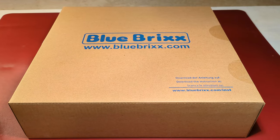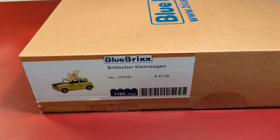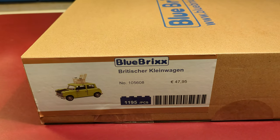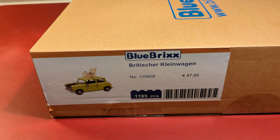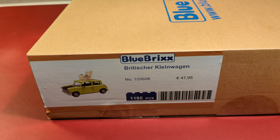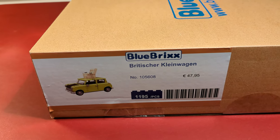This is Blue Brick Set 10-5-6-0-8, the British Compact Car, designed by designer Adrian. It was released in March 2023 for about 48 Euros. This construction block set consists of 1,195 pieces. The bricks in the set are compatible with bricks by other construction block companies like Lego, Kobe, Mega, and so on.